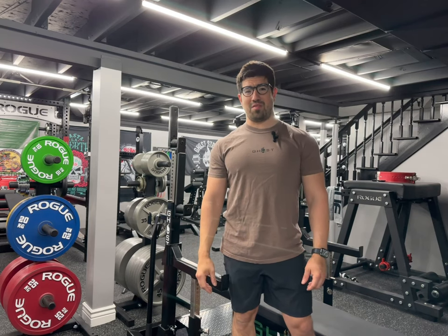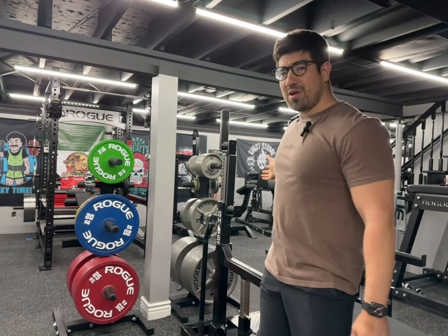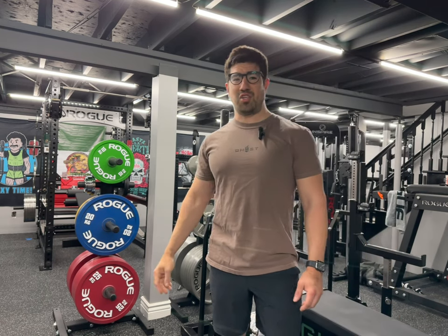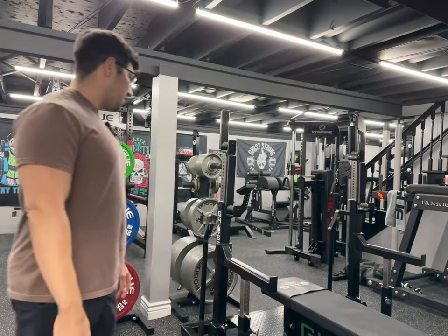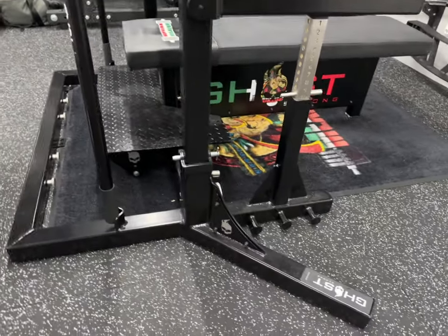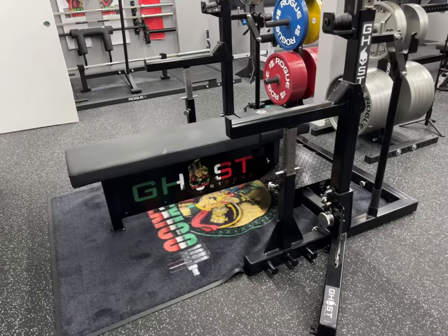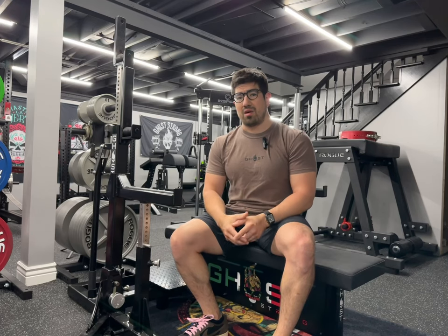Hello everyone, this is No Way Jose again with another video. Today we are reviewing the Rogue and Go Strong combo rack HD heavy-duty version. Come on, let's check it out.